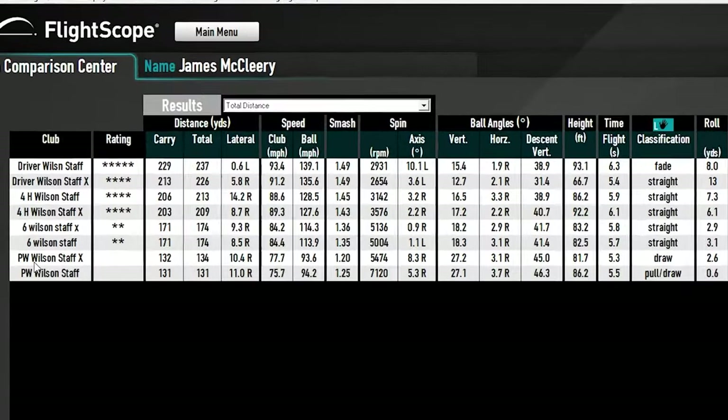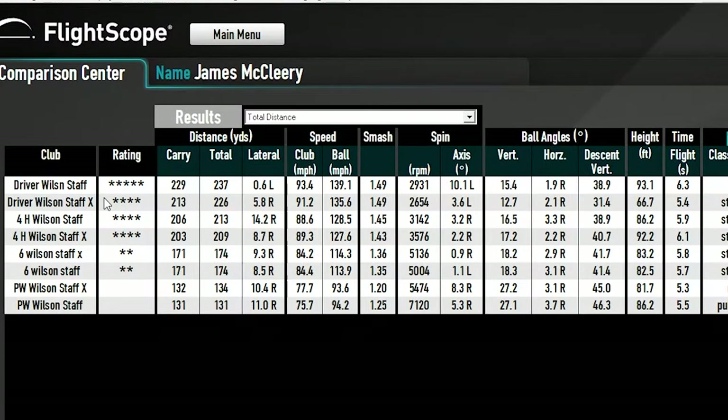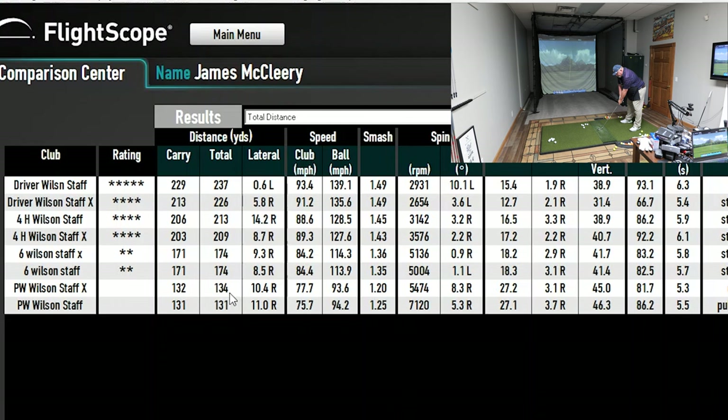So as we can see: pitching wedge is shortest, then six iron, four hybrid, then driver. The difference between the Staff and the X on the pitching wedge was literally one yard in carry and three yards in total distance — both landing almost in the same spot. I swung about two miles per hour faster, which could contribute. I hit the Staff ball a little better with a lot more spin — the Staff ball actually spun more than the X ball, which was kind of opposite of what we were told.